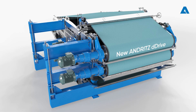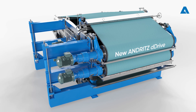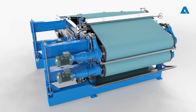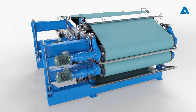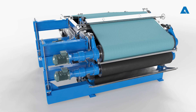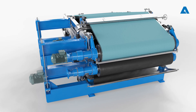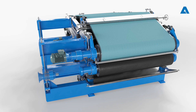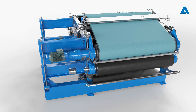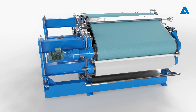With the new Andritz Direct Drive, dismounting the bottom roll is quick and easy. Remove the lower takeoff doctor, all safety covers on the drive and operator side, and the lower wire. Next, remove the motor, the gearbox, the gear lantern, and the coupling — and the roll is ready to be lifted out.